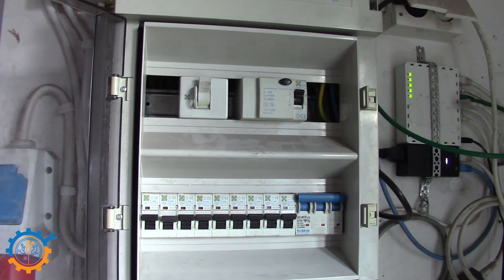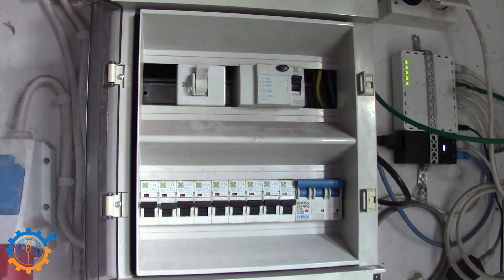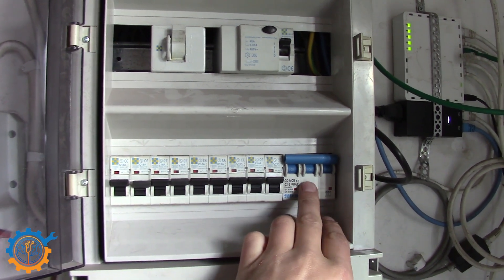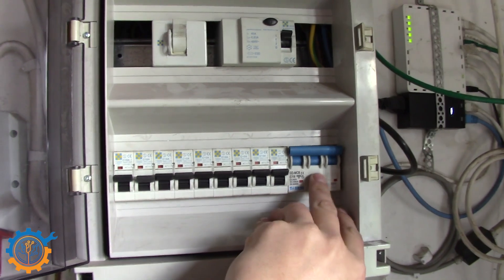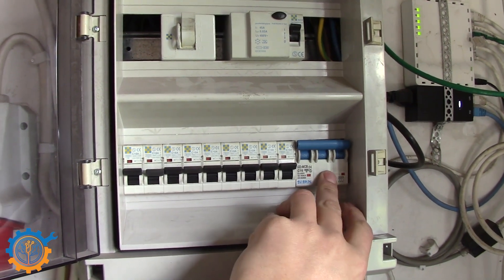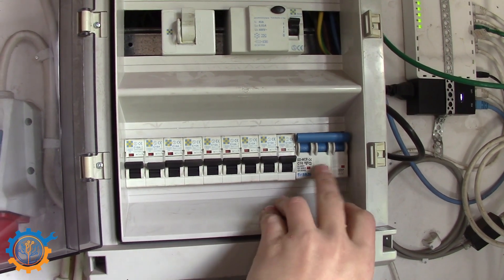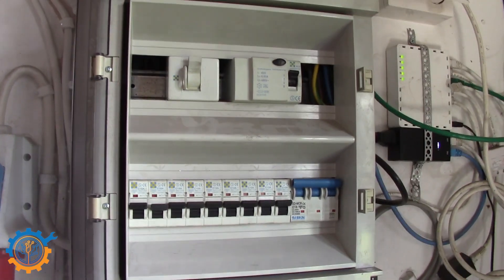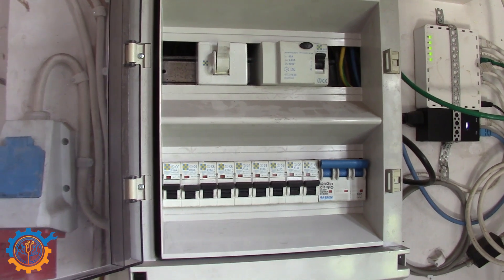Hooking the inverter up to the grid is very simple — it's just a matter of having its own fuse on the fuse board that connects it to the grid. You're not allowed to connect it any other way. So I have a 16-amp three-phase fuse here, and that's what connects this hybrid inverter to the actual grid. Nothing else.